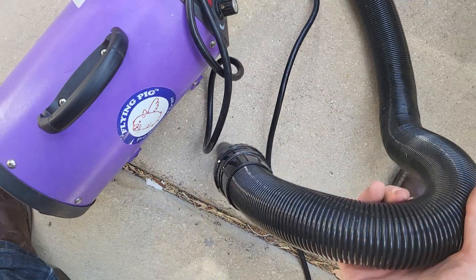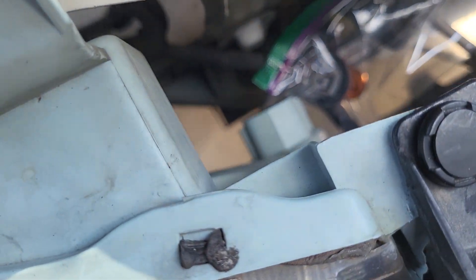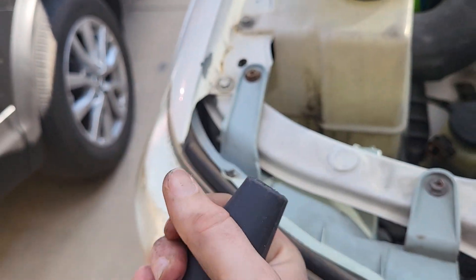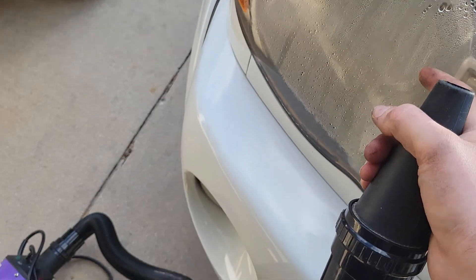This is basically a blow dryer for dogs, but you can use a regular air dryer. I took out all the bulbs — all those holes are open. I'm gonna shove this in there. Hopefully that dries everything out.